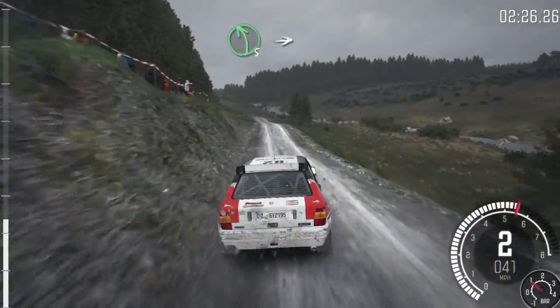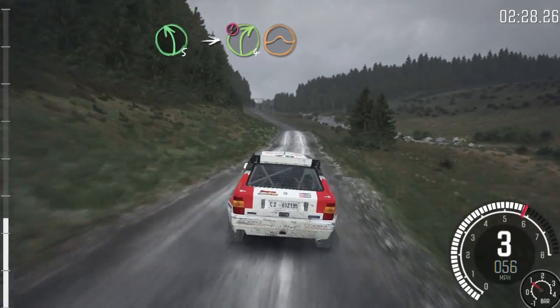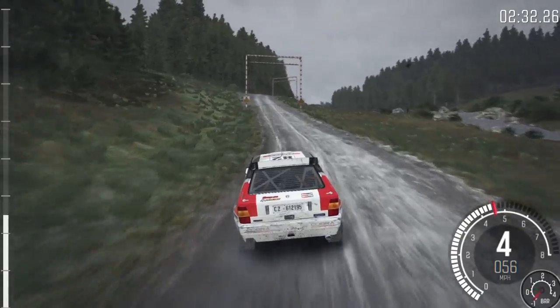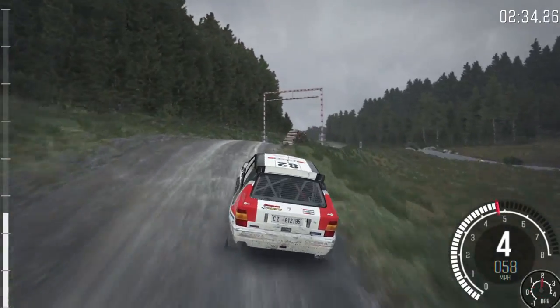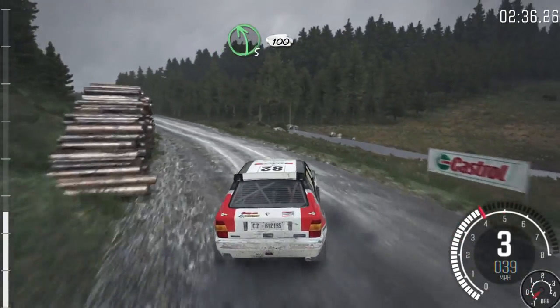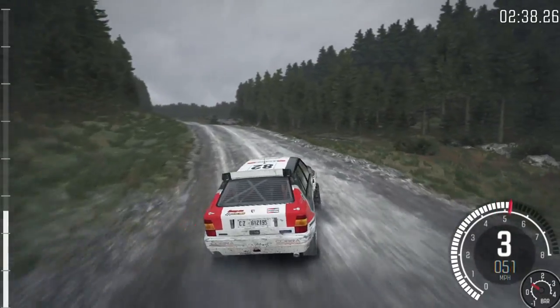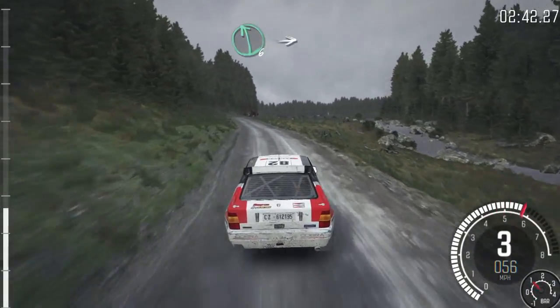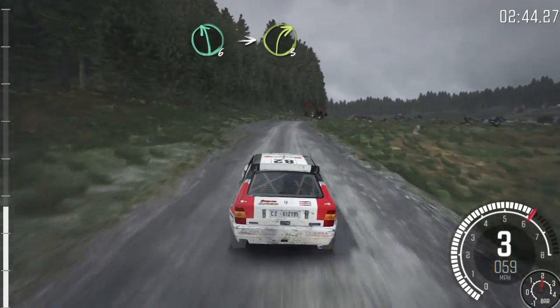Left 5, into caution, right 4, over jump, logs outside. Left 5, half long, 100. Left 6, into right 3, logs, stay mid, logs outside.